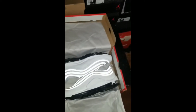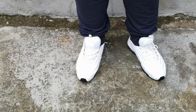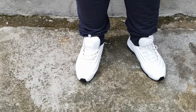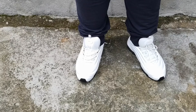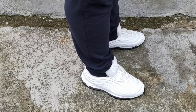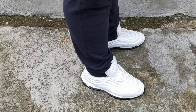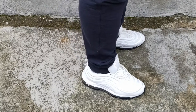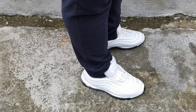All right YouTube, I'm back now with the on-foot of the women's white 97 Cement. This is how they look on foot. I have a women's 11 — normally I wear a nine and a half in men's — but this is a women's 11. Very comfortable on-foot shoe, took no breaking in at all.